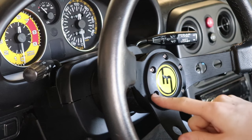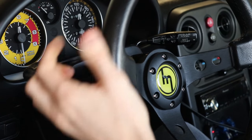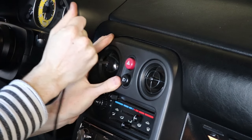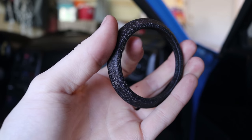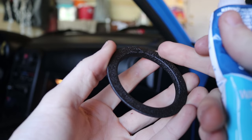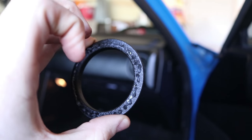The bolts that NRG gives you to bolt this in are so shitty — they're being stripped out like nothing. They're going to be a pain to get out again, but they're in there. That looks great. Installing these vent rings is pretty easy: all you do is put a little bit of clear silicone around the inside edge and then put it on top of the old vent ring, just like that.